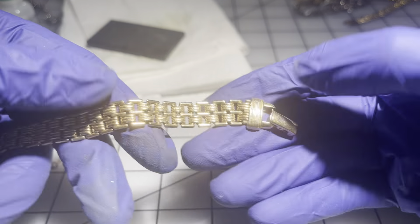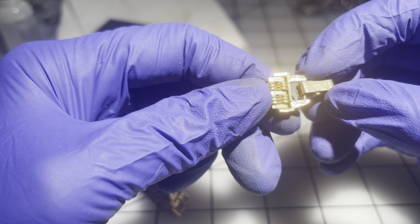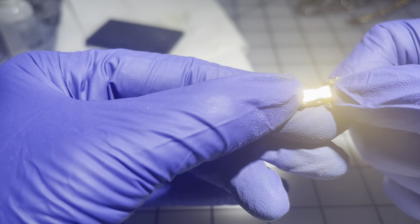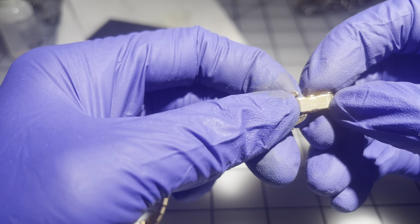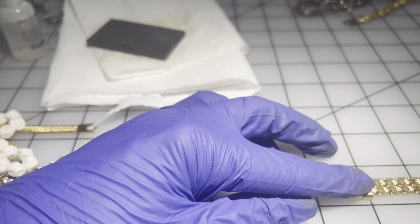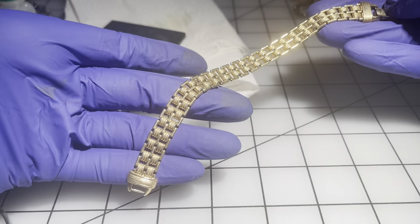We have another chain bracelet — this one says 'Avon,' and actually both of the similar-looking ones say Avon. So this is a vintage Avon. It's six inches, not magnetic. I'm going to go $8 on this one.